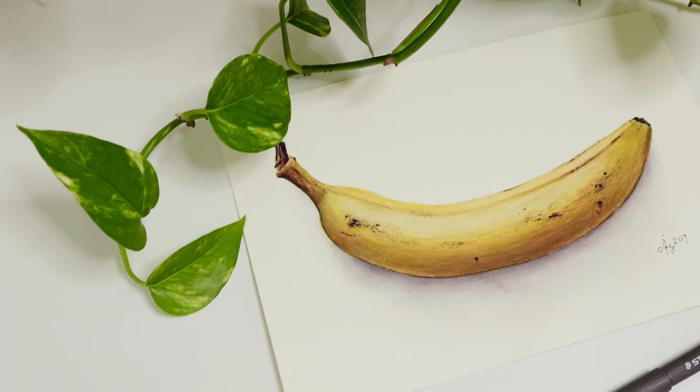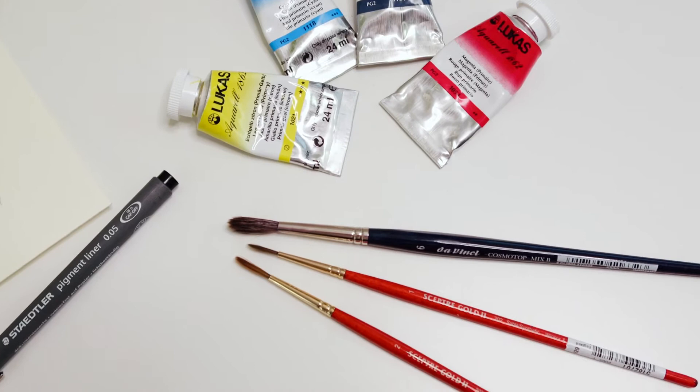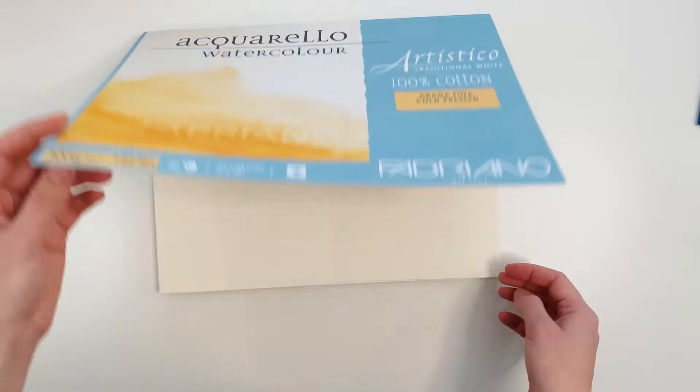Hi and welcome to my channel. I will be painting a banana today and will be using these colors and these brushes. And today I will be using this paper.